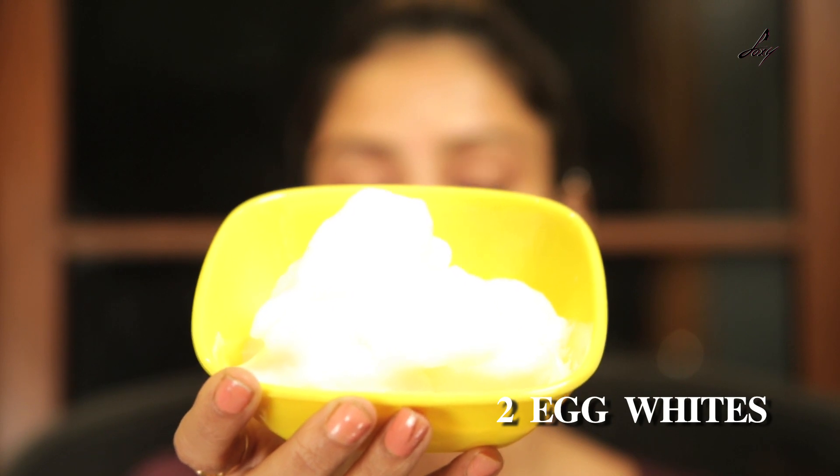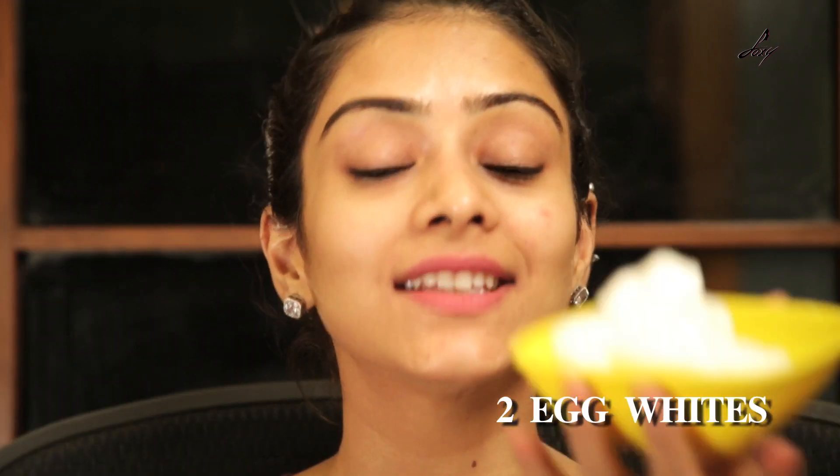I have about two egg whites — so this is the egg white foam, I've taken about two egg whites and whisked it really well and this is what you'll get. It looks so amazing and I'm just going to apply it on my face, just take this and apply it.